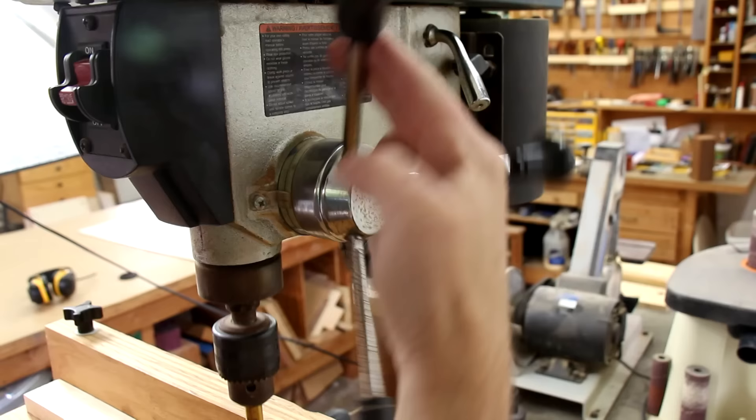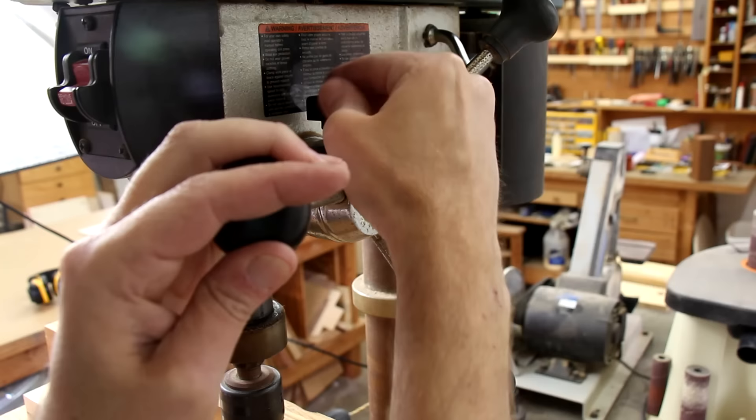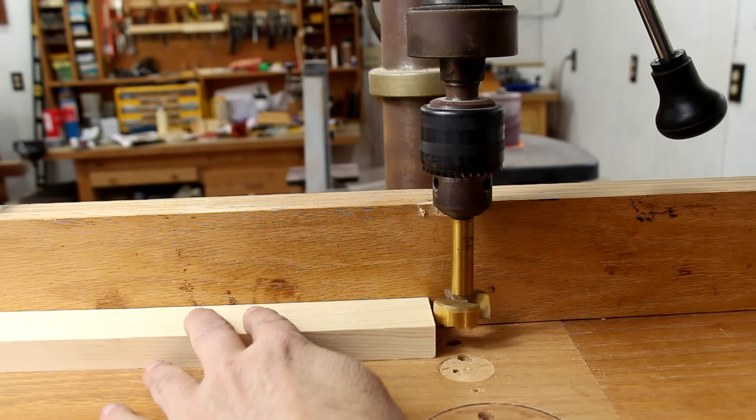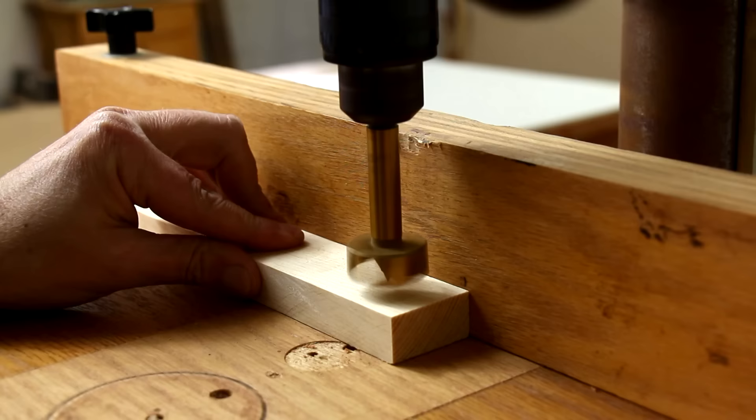The handle has two important adjustments. The first one is a depth stop that I use by tightening this knob. That allows me to set the depth of each hole. So if I wanted this one to stop right there, I can lock it in and then make a series of holes that will all be that deep.